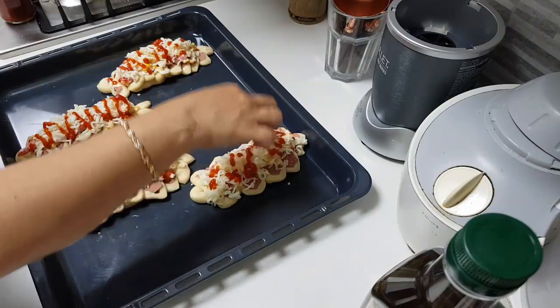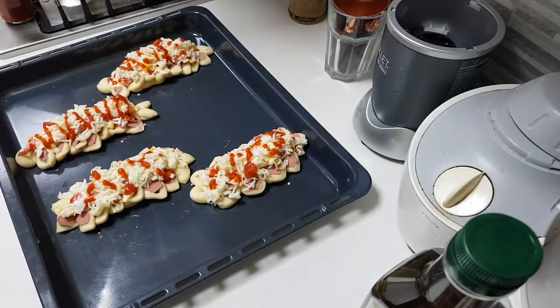Now I am going to bake this for 20 minutes at 175 degrees.